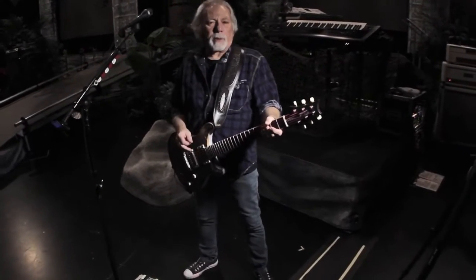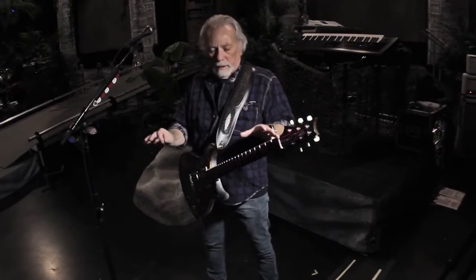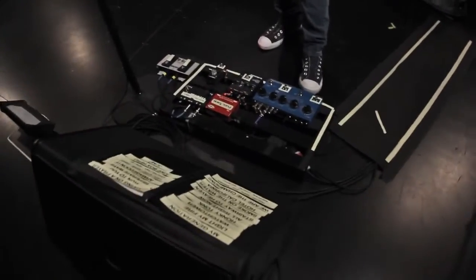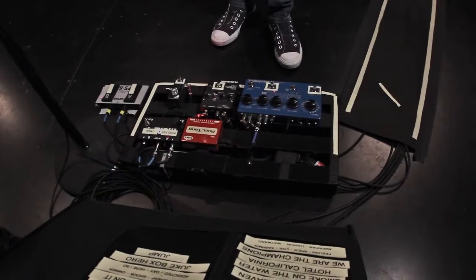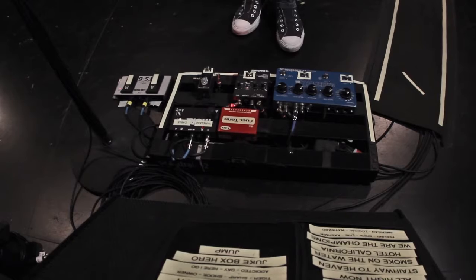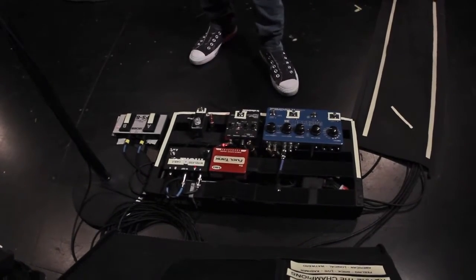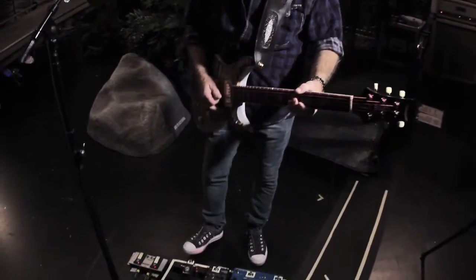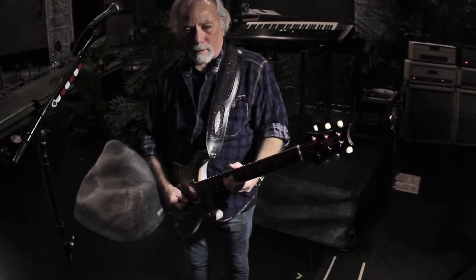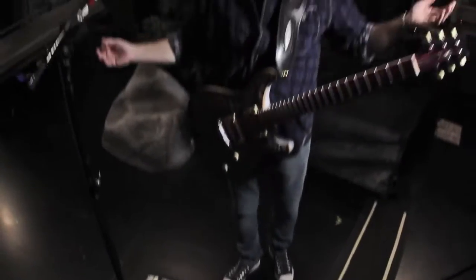Howard is kind of a purist. He doesn't like pedals — no distortion pedals, things like that. Just a delay pedal, a little chorusing, a little boost, and that's it. That's all he needs. The first pedal we use is a TC Electronics Flashback, which gives him a couple of different echoes. Then we have a TC Chorus pedal — just a nice little chorus effect. Down and dirty, clean and simple.